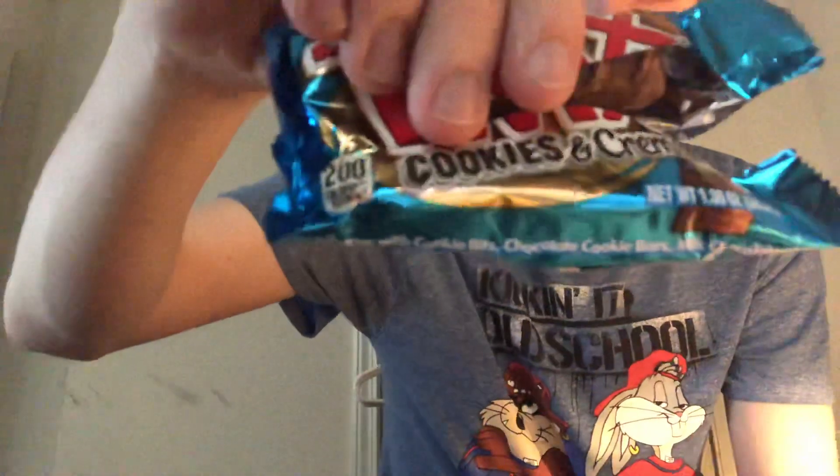It's just like a Twix bar, but it's like Twix mixed with Oreos in it. It's pretty good — I'll give that a 10 out of 10. It's got the cookie bits, chocolate cookie bars, and milk chocolate. See on the bottom of the pack right there.